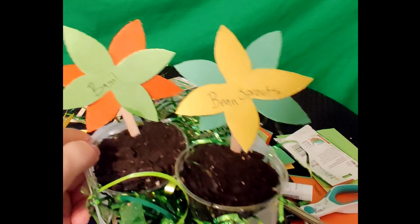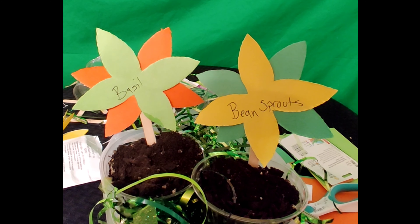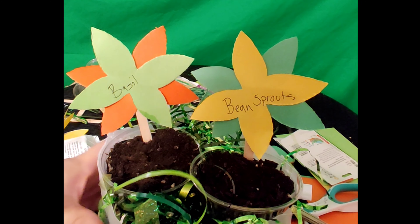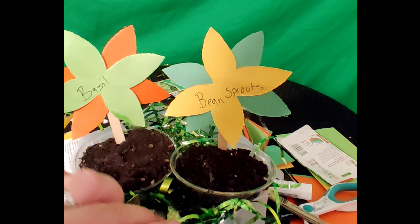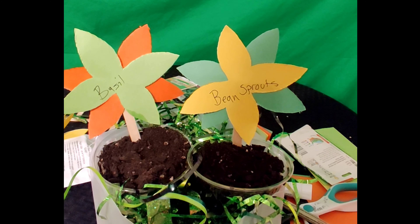Now we have our garden already planted and ready to go using only recyclable materials — pretty cool, right? I'm going to add a little tiny bit of water to each plant and then set this in the sun. We're going to check on the recycled garden in a couple of weeks to see if the plants have sprouted and grown up.